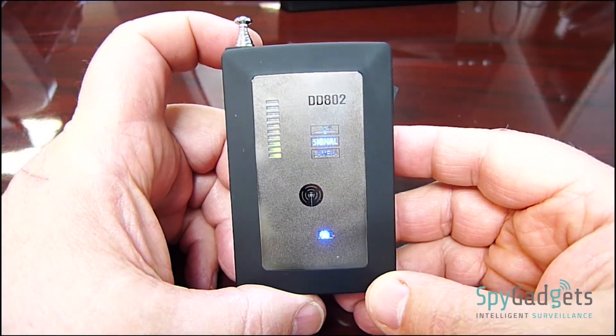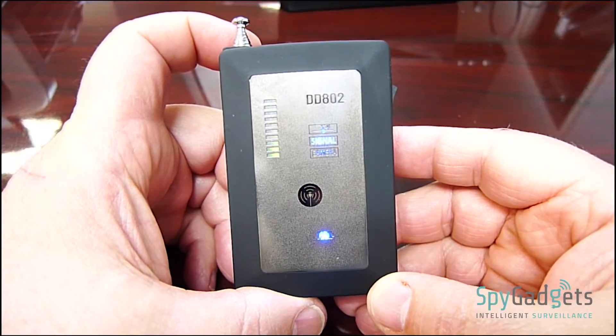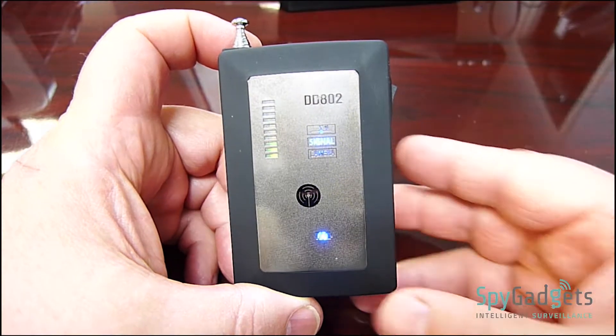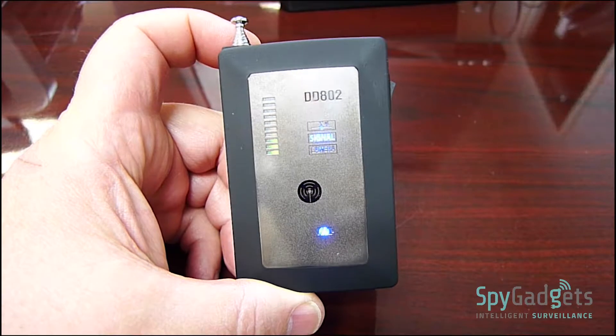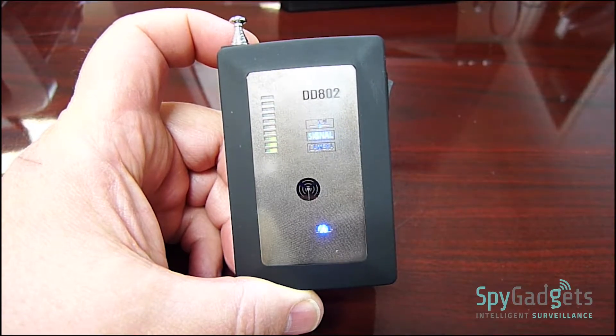This RF detector will find signals in the 10 MHz to 8 GHz range. This includes active GPS trackers, wireless cameras, wireless microphones, concealed transmitters, and wireless spy cameras.